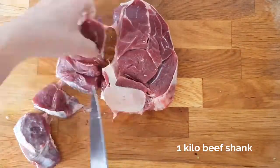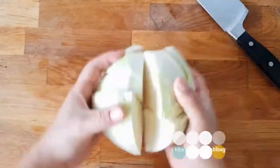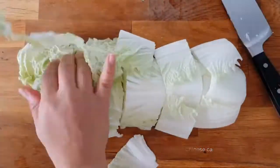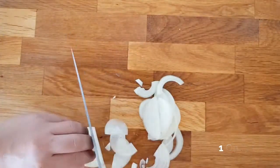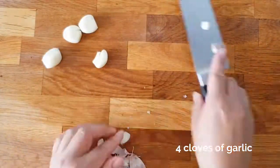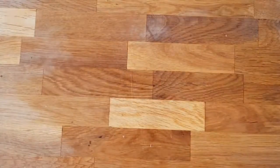The ingredients are: one kilo of beef shank with bone and marrow, cut into large chunks; one small head of cabbage, quartered; a quarter kilo of Chinese cabbage pechay with whole leaves; two potatoes quartered; one onion sliced; four cloves of garlic crushed; two cobs of corn cut in halves; three quarters of a tablespoon of peppercorns; salt to taste; some fish sauce; and also a lemon or five calamansi for extra flavor.